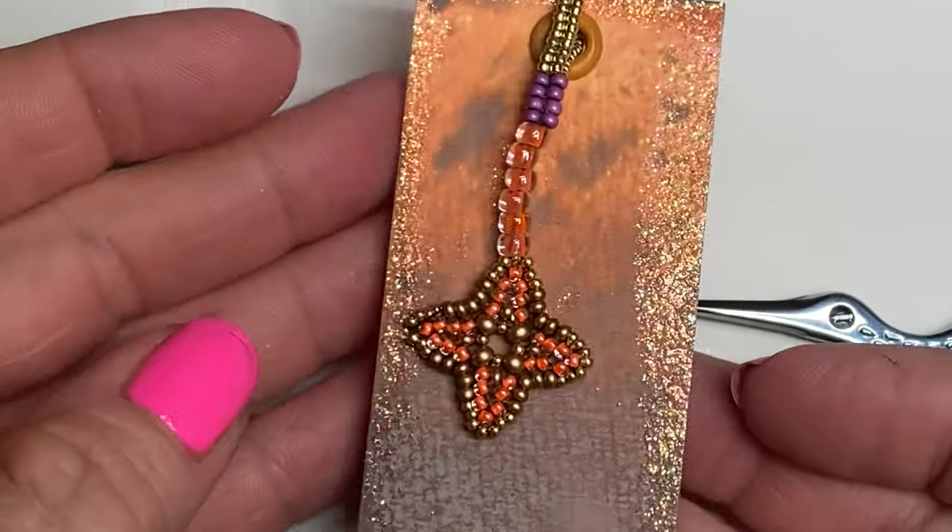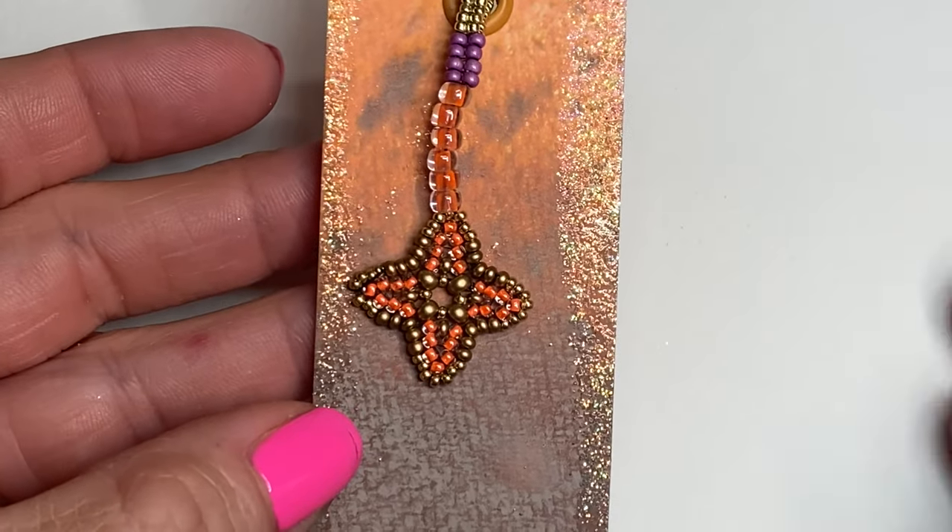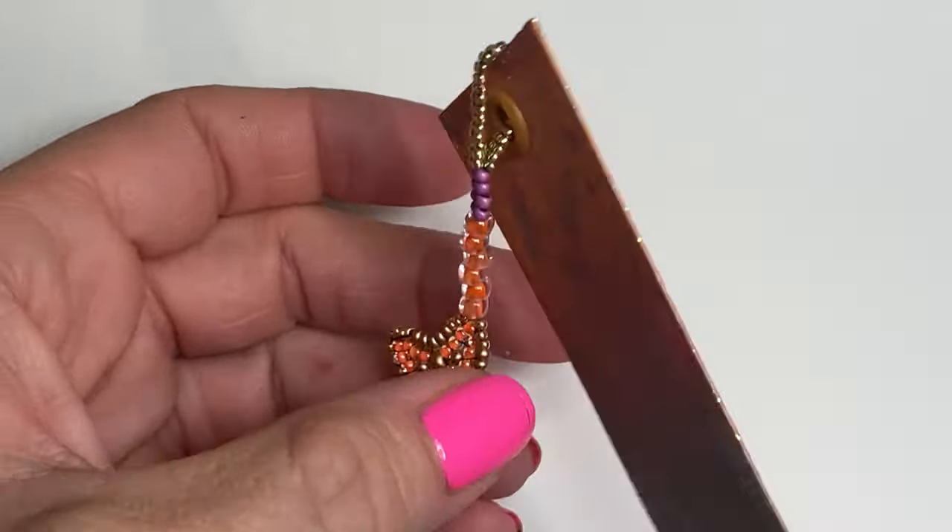I hope watching me make these bookmarks has inspired you on your creative journey. And as always, have a beautiful day.